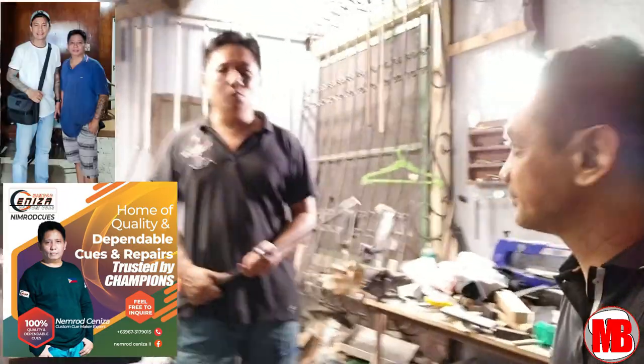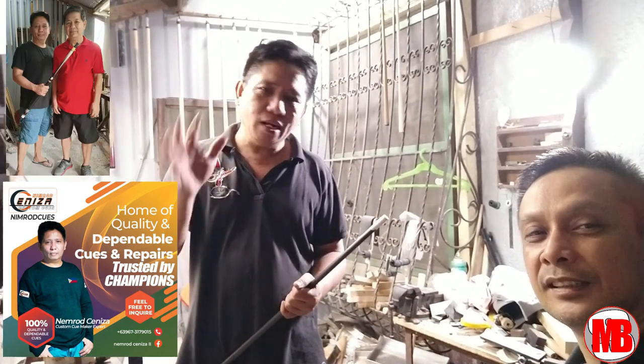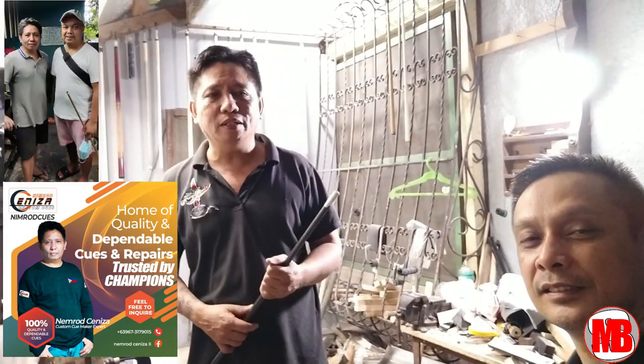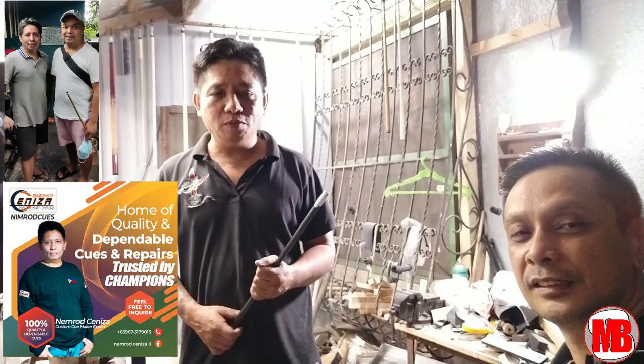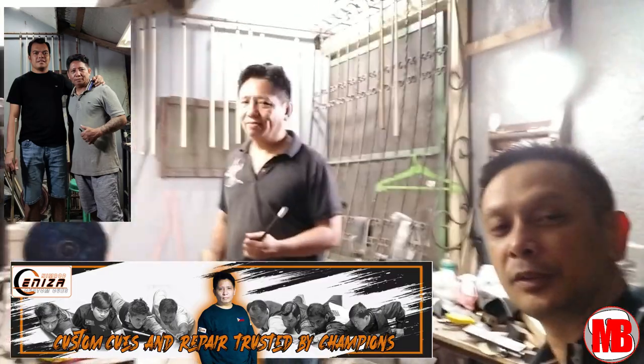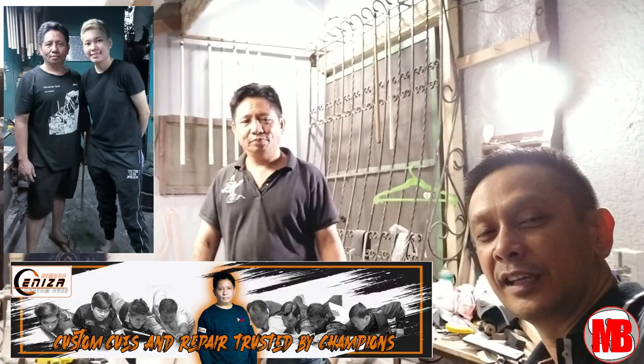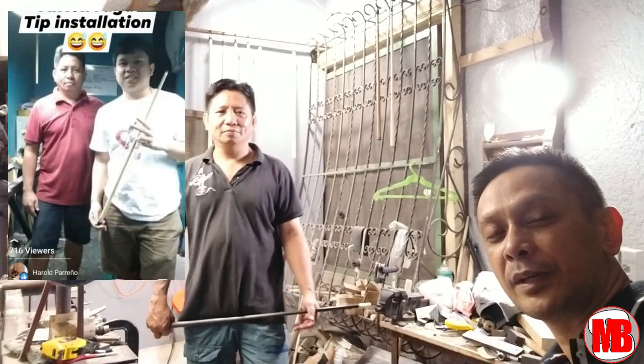Ayan si Sir Nimrod. Sana po masubukan ninyo yung trabaho niya, kasi halos lahat ng mga world champions natin — si Champ Cardoviado, si Champ Robin Inamid, Centeno, Magpantay, Ignacio — lahat na po yata dito na nagpapagawa ng cues nila.